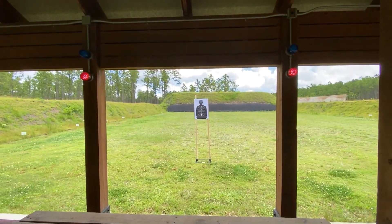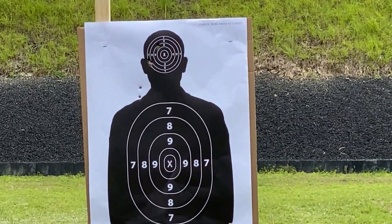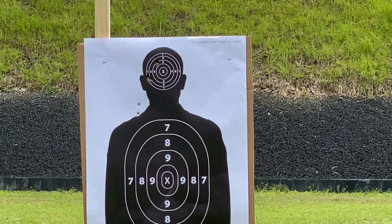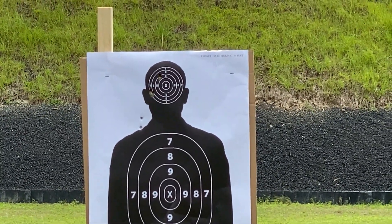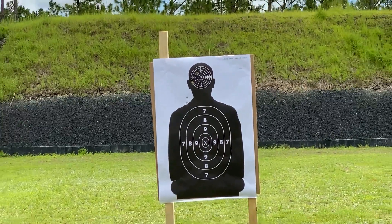Okay, right there — I was aiming for the head. I did miss two off to the left, but I hit two in the same spot over by the ear, and I hit one up top. That's aiming for the X.